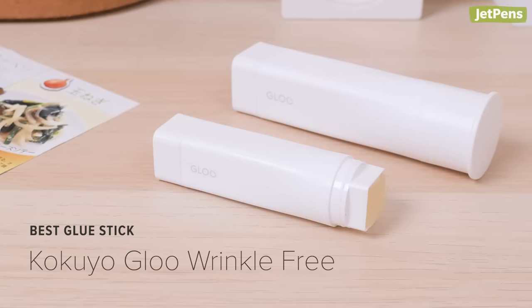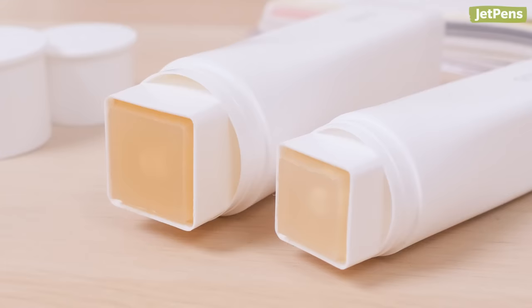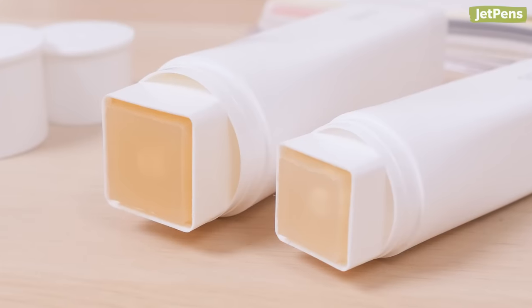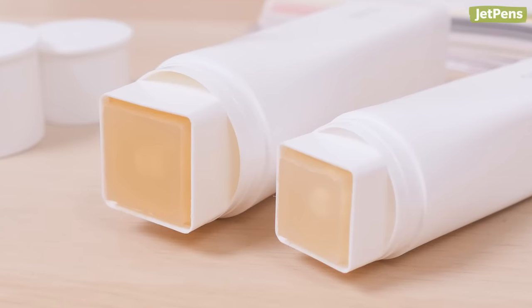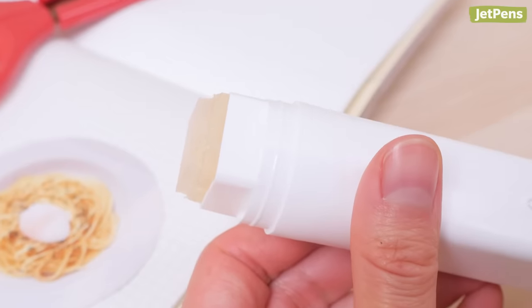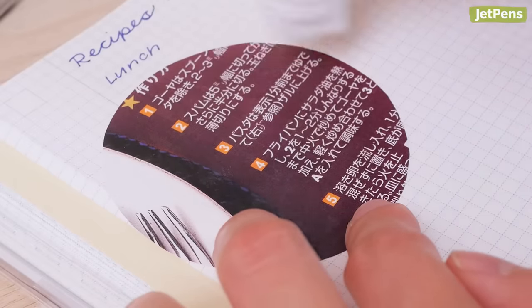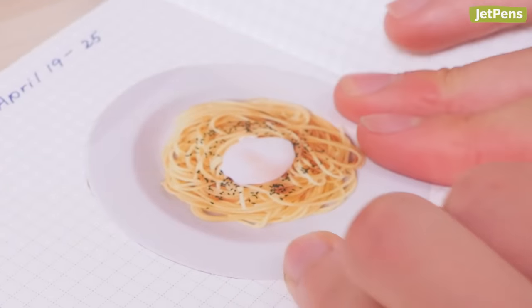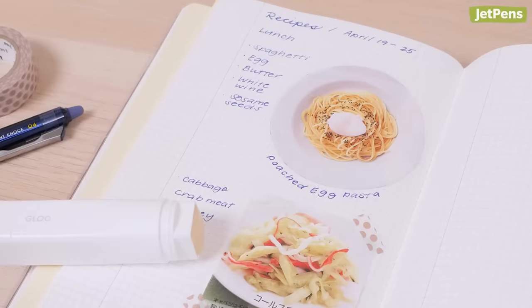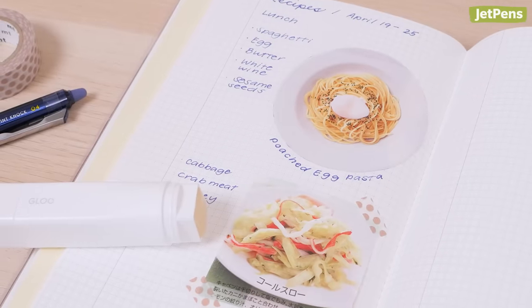Best glue stick: The extremely thin 52 GSM and 60 GSM paper found in the Kokuyo Jibun Techo planners poses a special challenge to glue sticks. But the Kokuyo Glue Wrinkle-Free Glue Sticks are more than capable of tackling all of your gluing needs. They're formulated with a low water content so they won't warp thin papers. You can add photos and other paper decorations to your planner without having to worry about unsightly wrinkles.